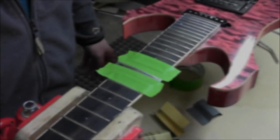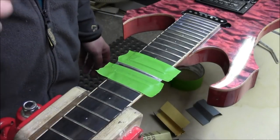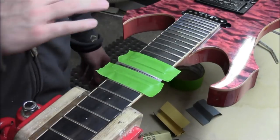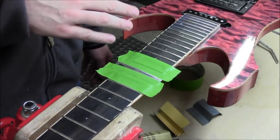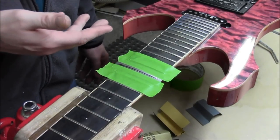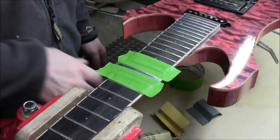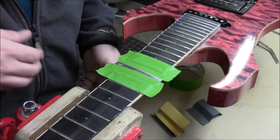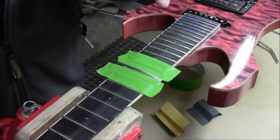On to polishing up these frets and getting them looking all nice. There are a couple of ways of doing this. I'll go into the way I do it in a second, but I want to talk about one of the more common ways first. You'll notice I've taken all of the masking tape off of the fretboard — that's just for the method that I do. If you're going to do the other method, you're going to want to either re-tape the fretboard or leave the tape on from the leveling and crowning.